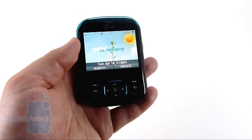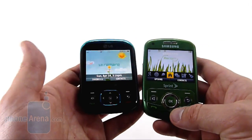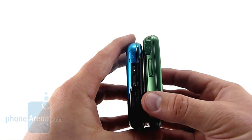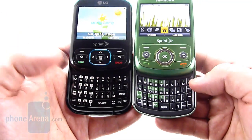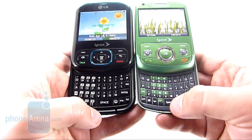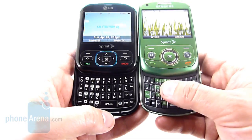In terms of size, it's very similar to the Reclaim. You can see the Reclaim's a little bit taller. Thickness is virtually equal. The keypad, as we mentioned, is better. The Reclaim keyboard is very tight — the spacebar's a little bit smaller, and the keys don't have much feel to them.